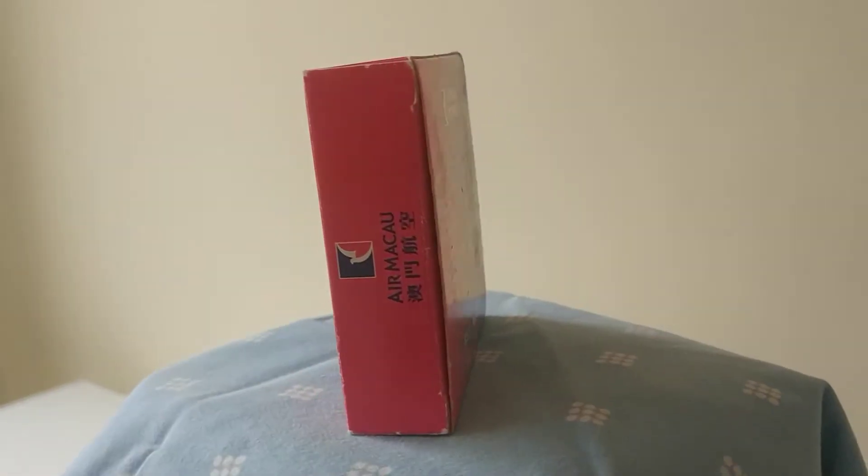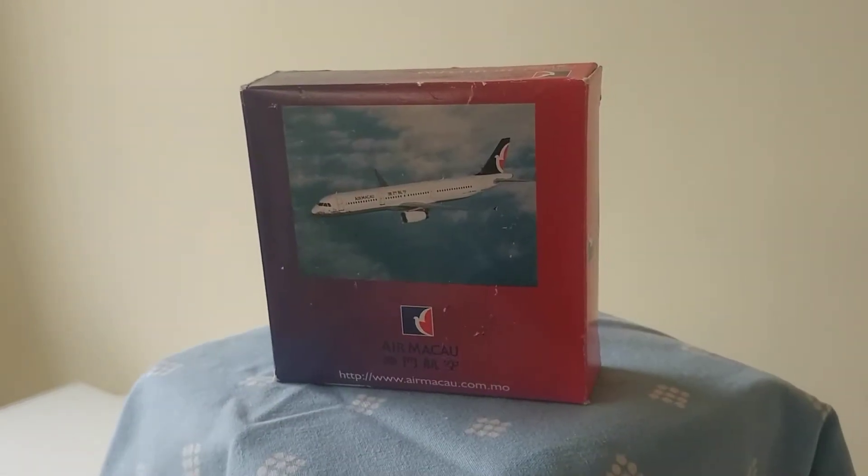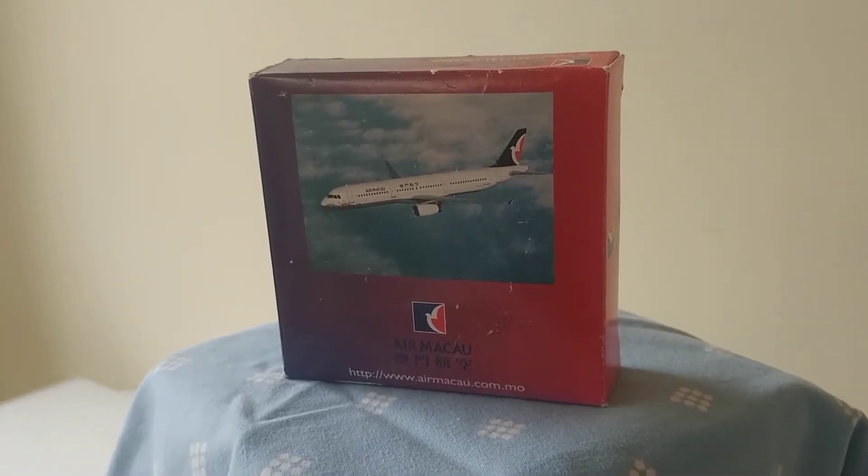That's the side, that's the front. It's quite marked because it's pretty old — yeah, it's quite old.